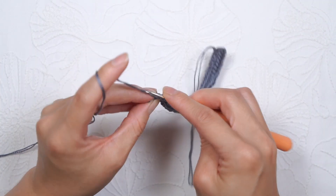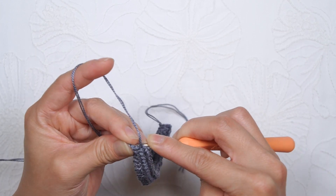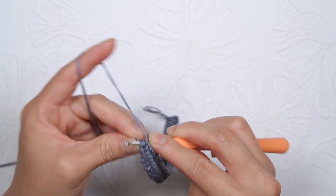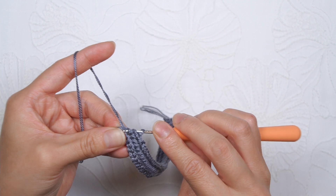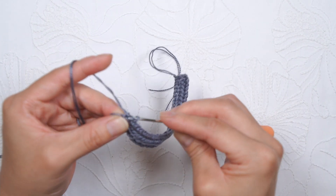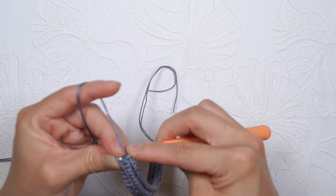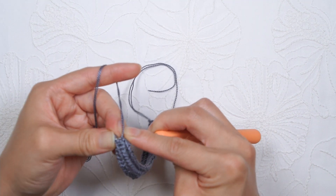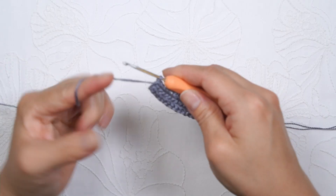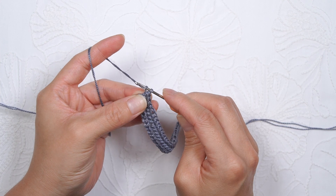And here we're at the end. We have just a couple more stitches to make. You'll insert the hook into the farthest loop from your hook and then insert it under the next stitch under those two loops. Yarn over, pull through. Yarn over, pull through all three loops. Continue doing that for the very last stitch as well. And then chain one. Turn your work. Chain one.